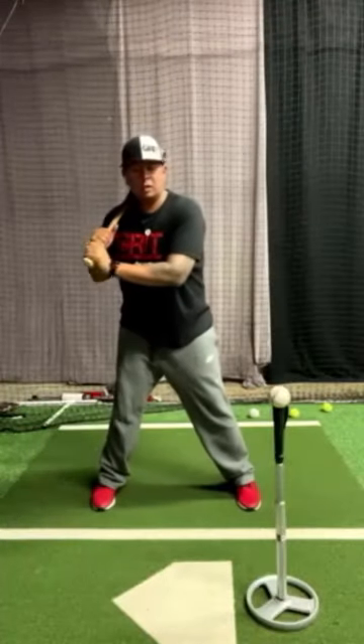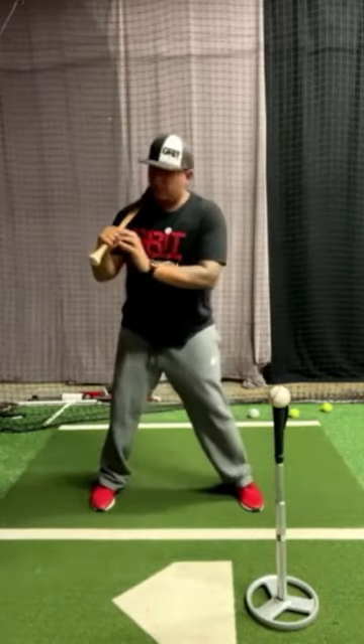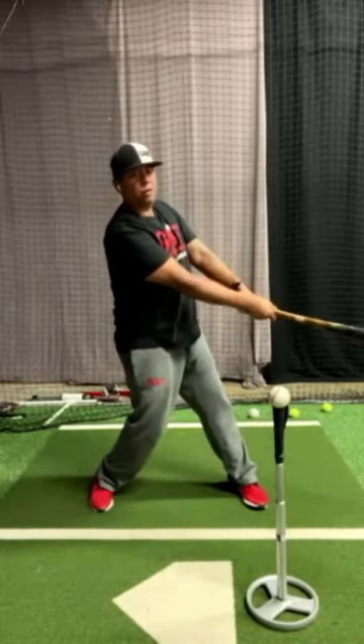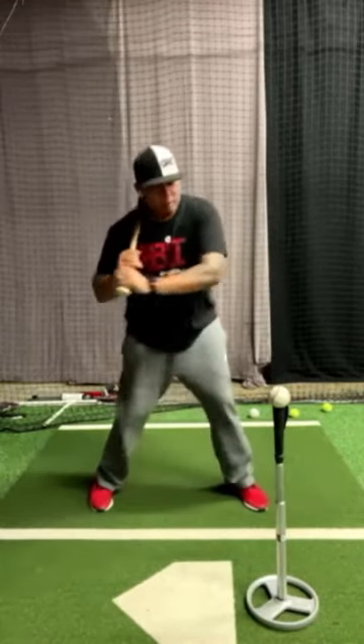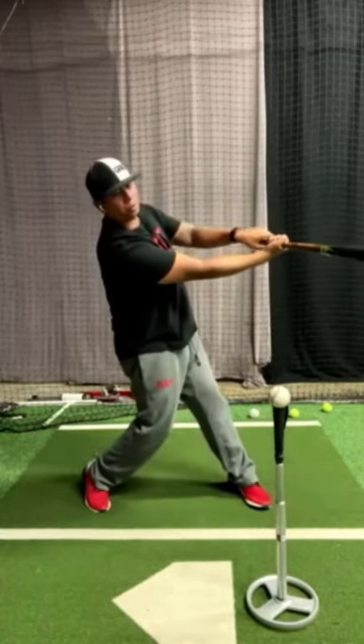We're going to be taking what's called no rollover reps, meaning when we hit the ball here, we're turning our palm up and our palm down, but we don't want to roll over. So we want to try to hit it and then follow through, but keep this palm up.